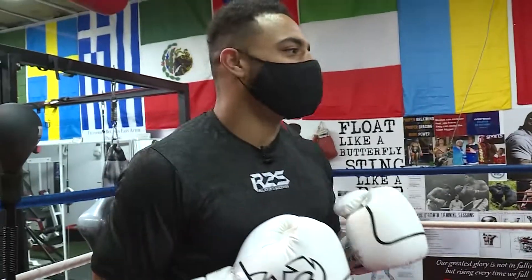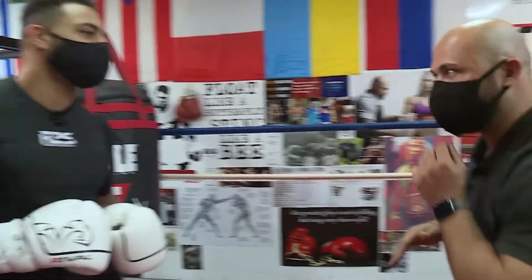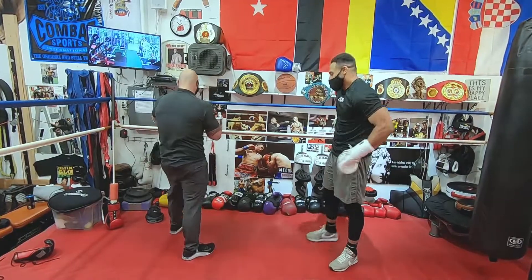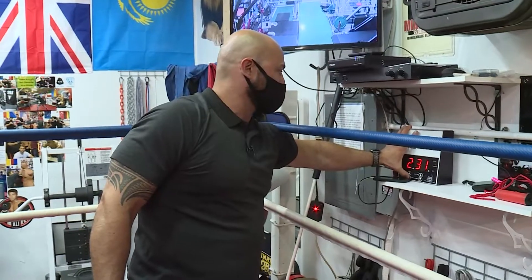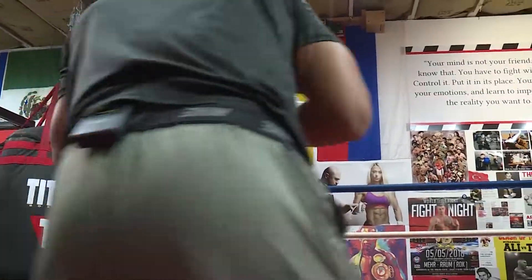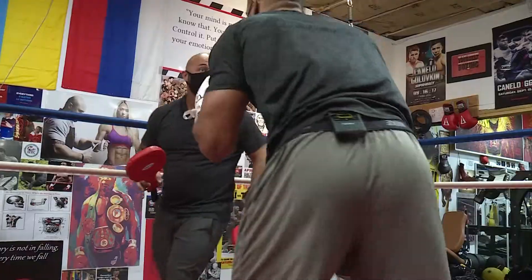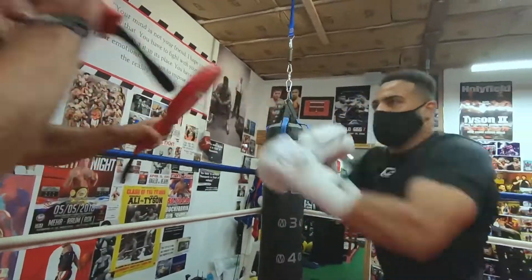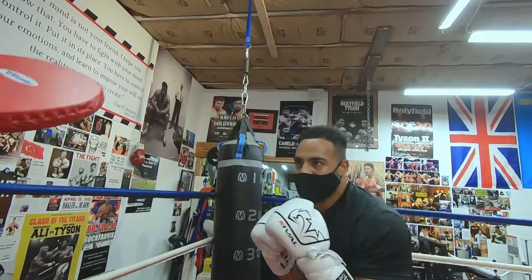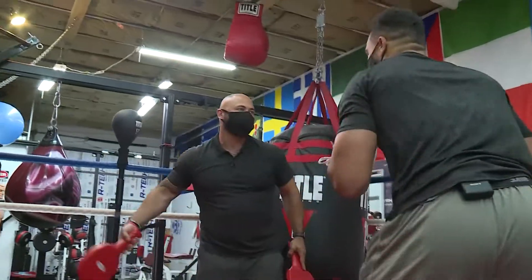Six punches — but how you do them: double jab, uppercut, hook, move — thousands of combinations. We're going to do a round, 2:30. Take your time. Jab. Reset. Hit. Move. Bend your knees. Control. 30 seconds left. That's really nice. You don't think much, you just move. Break. Nice job. That was hard.